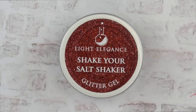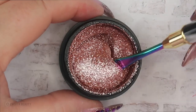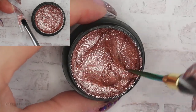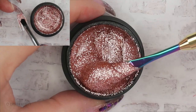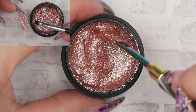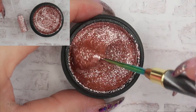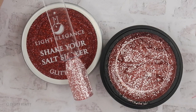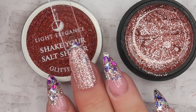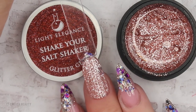The last glitter gel is called Shake Your Salt Shaker — say that ten times fast! This glitter gel surprised me. I thought it was going to be a little bit more red but it is this gorgeous champagne rose gold glitter gel. It is absolutely stunning and the camera is not picking up how beautiful this really is. Here's what Shake Your Salt Shaker looks like after two layers — you could wear it on its own or spice it up with some other loose glitters.